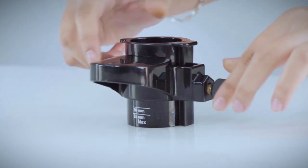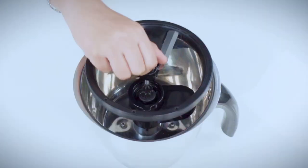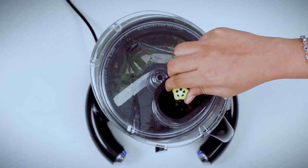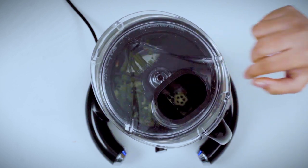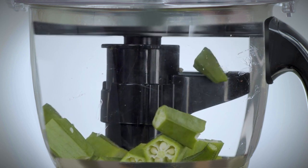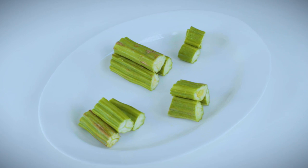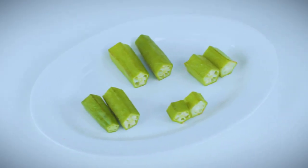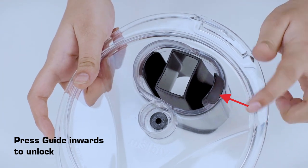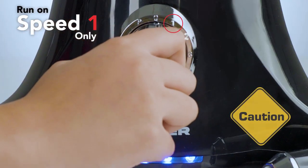For a different size, use the markers to align the adjuster and tighten the screw. You can cut a variety of vegetables to your desired size for your subjee's, curries, and sambar. To remove the guide after use, invert the lid, press the guide lock inwards, and slide out. Caution: for cutting operation, run on speed 1 only.